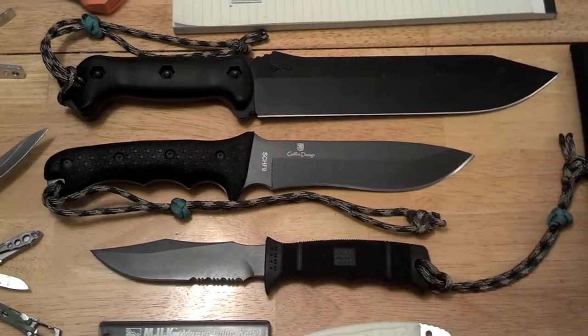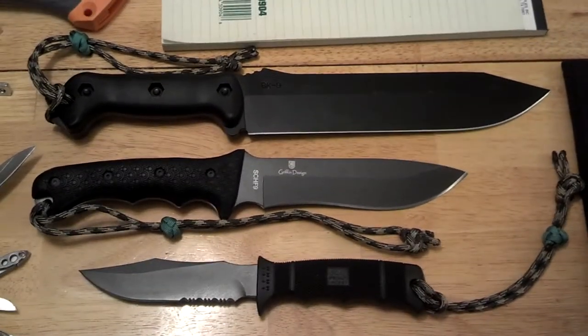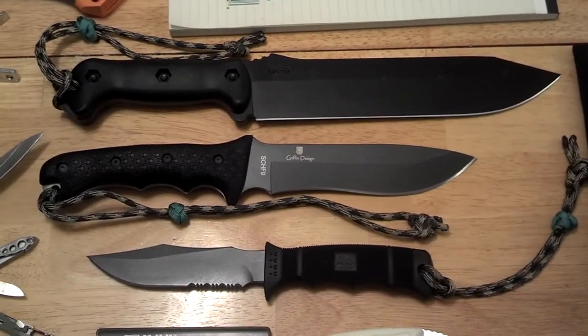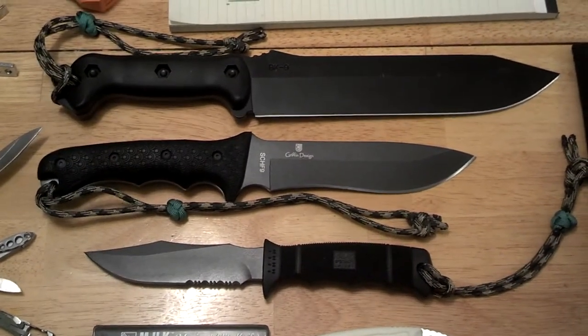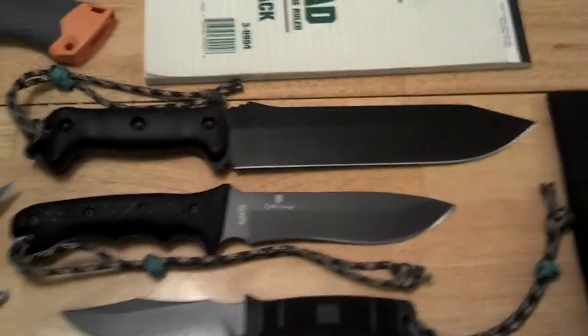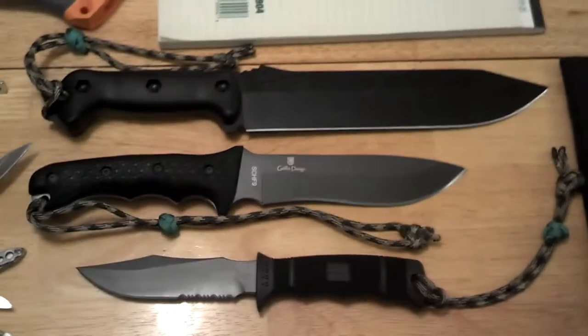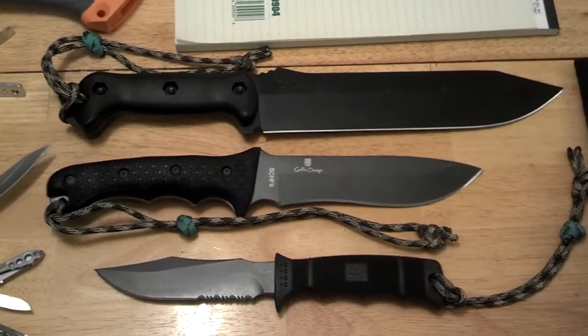Hello everyone, this is Joe Dove 3. I'm going to talk a little bit about the knives I carry when I go camping or go to test out equipment for bug out and other uses. I'm going to talk about the 5 C's as well. My first C in my opinion is cutting tools.